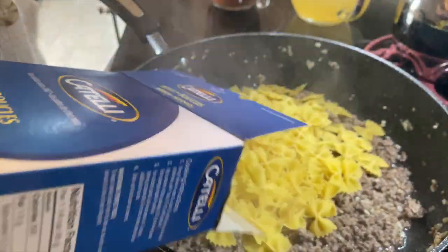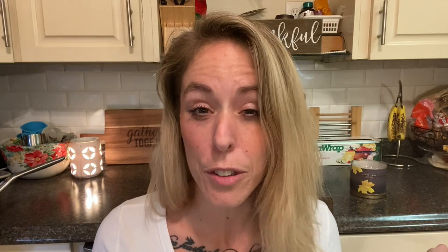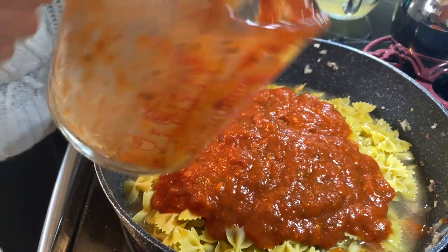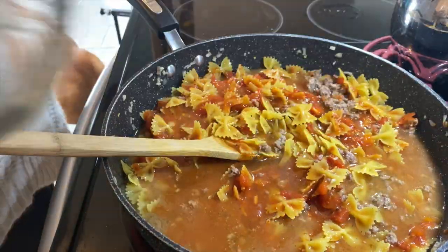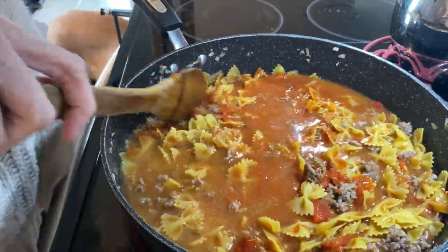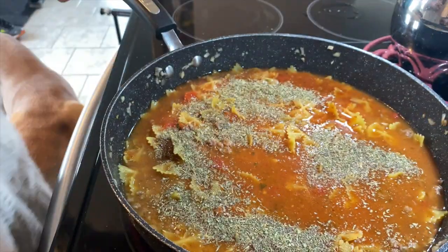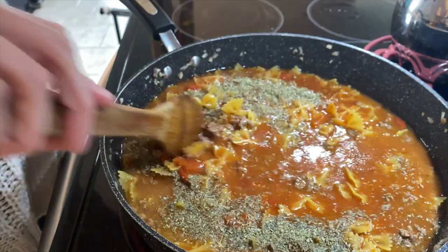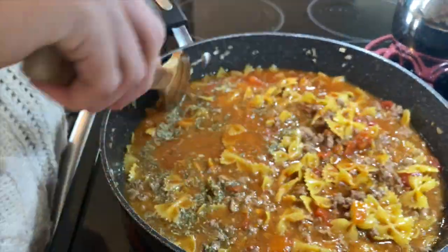Then I went ahead and added two cups of dried pasta. I'm using bow tie here because it's the closest to lasagna noodles. If you wanted to use broken lasagna noodles, by all means you could do that. Now I am adding enough marinara sauce and enough broth just to cover all of my pasta. I'm going to add some Italian seasonings — usually about a tablespoon to two tablespoons. I'm just stirring it all to combine to make sure everything comes together and the seasonings are dispersed nice and good. Once it comes to a roaring simmer, I'm going to put a lid on it and let it cook for about 15 minutes.